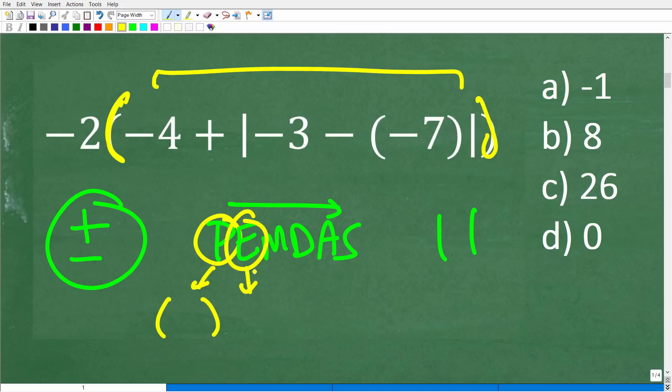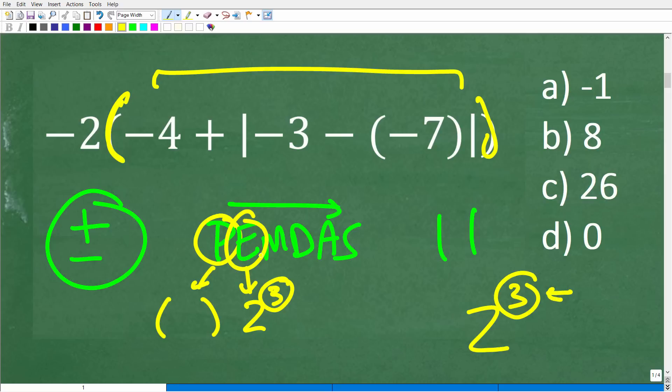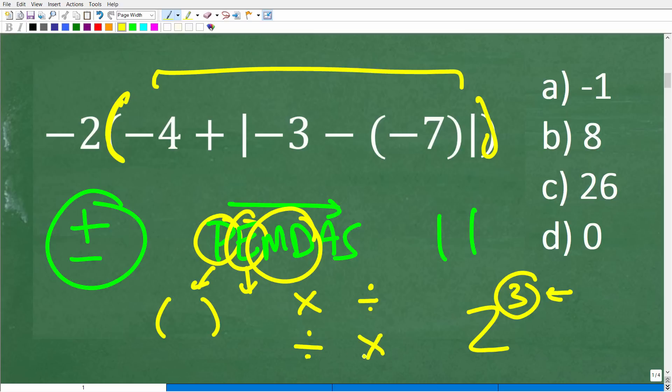E comes next — that is powers or exponents, like two to the third power where this little three is called the exponent. The next thing is MD — that's multiplication or division, whichever you see first from left to right. This is a really confused part of the order of operations for a lot of people. So if you see multiplication then division, you do that; but if you have division then multiplication, you do division first because you see it first from left to right. Then addition and subtraction work the same way.